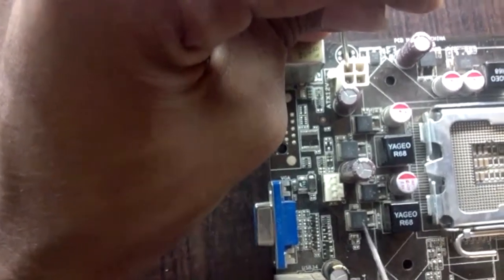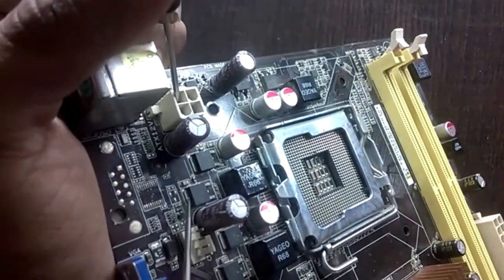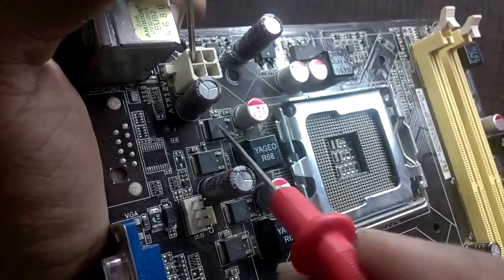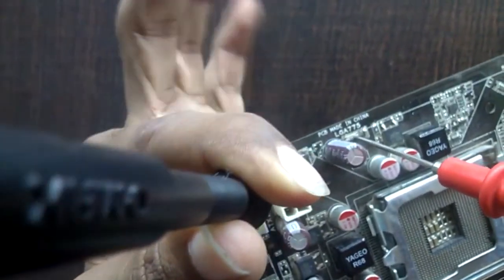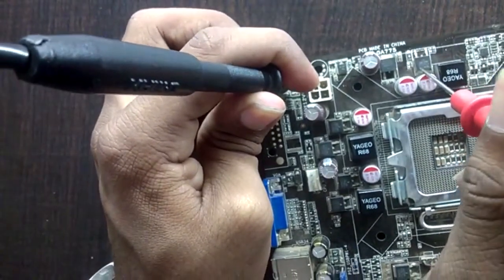This is a BG MOSFET and this is a TG MOSFET. Let's check this one — it is also a TG MOSFET. And this one does not give continuity with supply, so it is a BG MOSFET. Here in this second VRM circuit section, let's also identify: this MOSFET gives continuity so it is TG, and this one does not give continuity so it is BG.